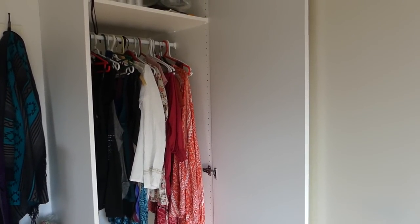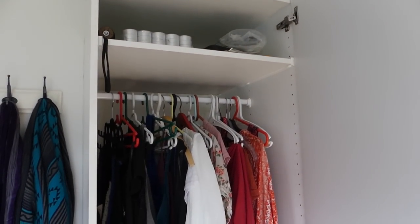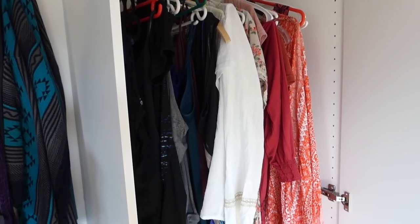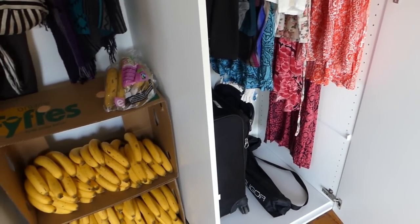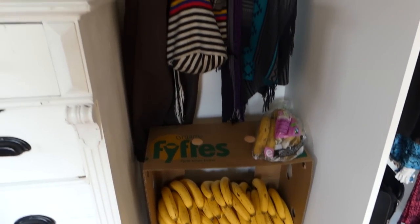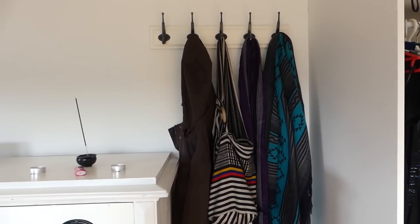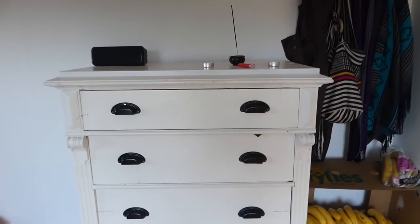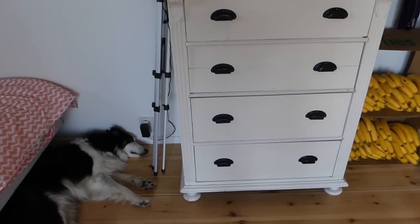Next to my bathroom I have my clothing wardrobe, which is also the perfect amount of space for the clothing I have. I've hung up all of my summer items. I found it really difficult to get rid of clothing, so I don't necessarily have a minimalist wardrobe, but everything I do have fits into a couple of backpacks. Beside that I have my dresser and drawers, which hold more clothing and some electronics. This is the only storage space I have, and it stores everything I need.